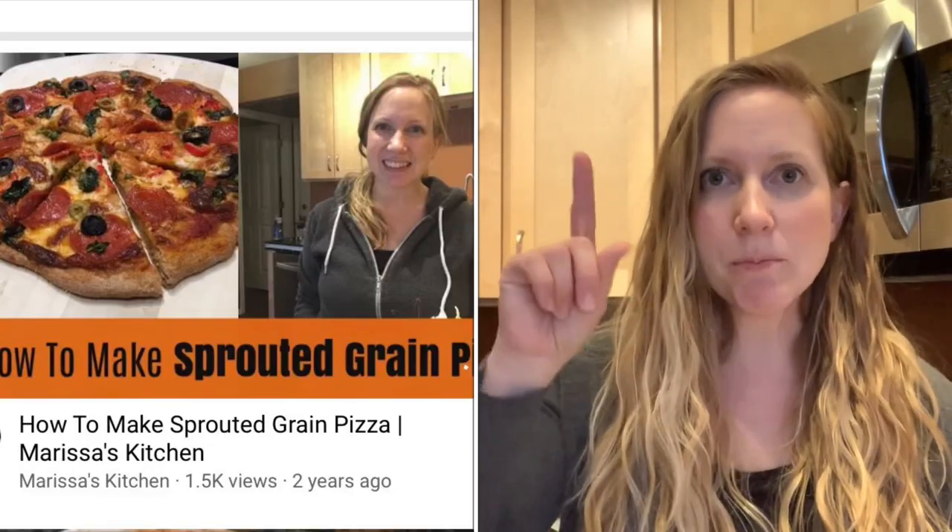Hi and welcome to Marissa's Kitchen. I'm Marissa and today I'm going to show you a bread recipe that is really cheap and really easy. I also did a video about this bread recipe as a pizza crust, which I will link to above — that's one way you can use this dough.